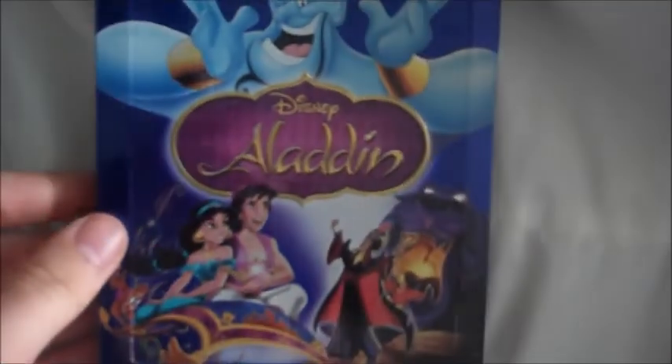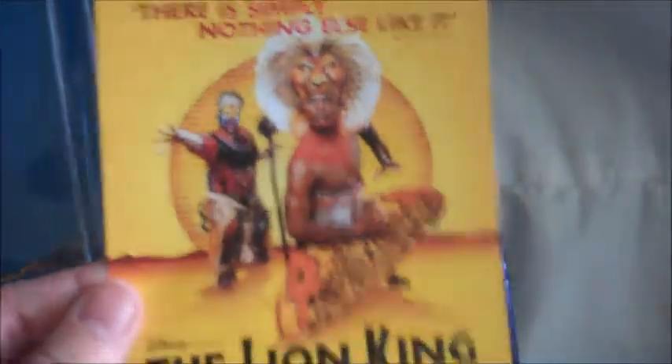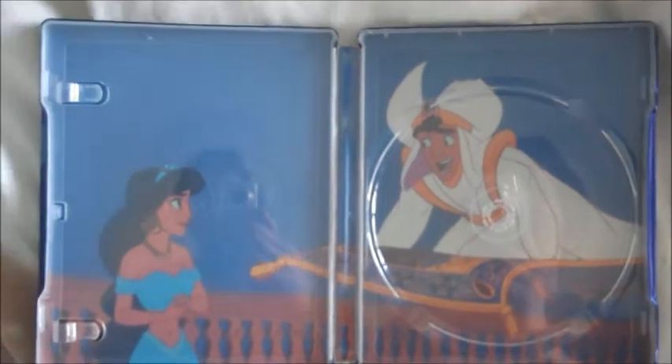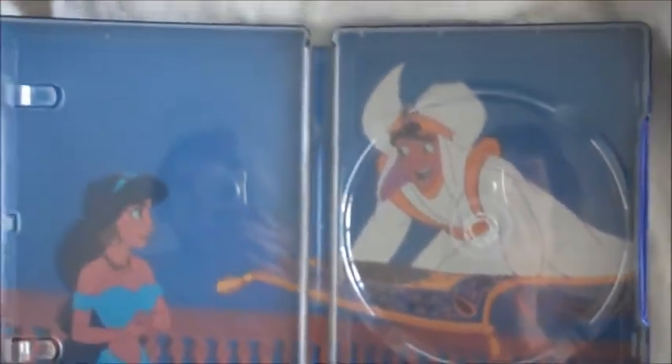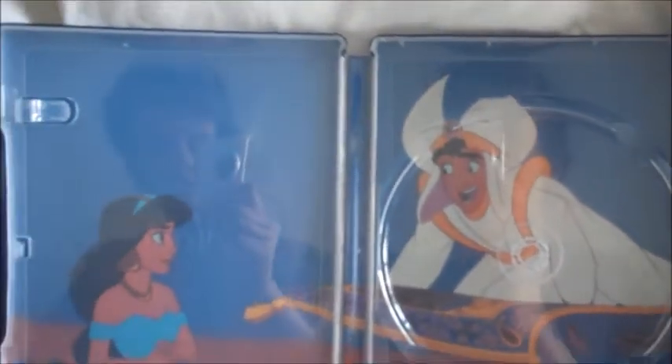It's got enough artwork to look really nice but it's not too cluttered. I believe that is just the theatrical poster. We'll open this bad boy up. There's no Disney rewards in there — kind of a disappointment. Oh, there it is, sorry, it's just on a different bit. Just the playing disc there. Take the disc out, and there's the back. The inside artwork is quite nice. I do prefer it when they don't just pick a scene from the film but actually have some thought put into it.